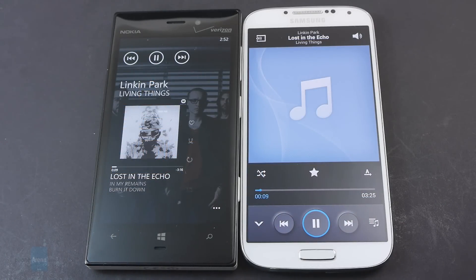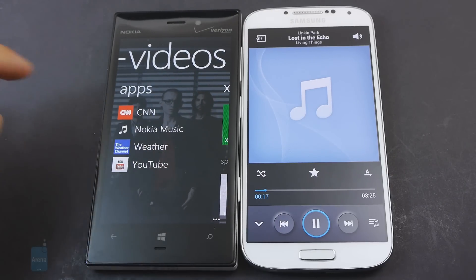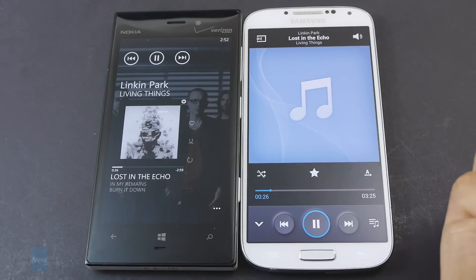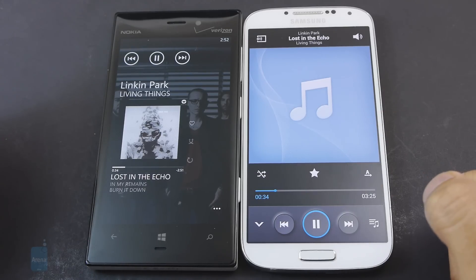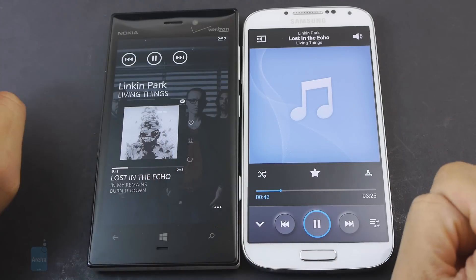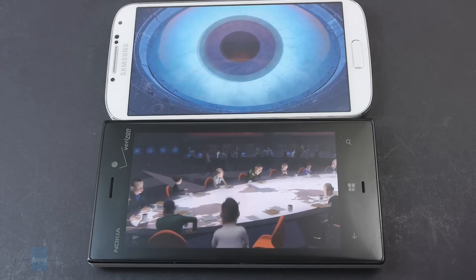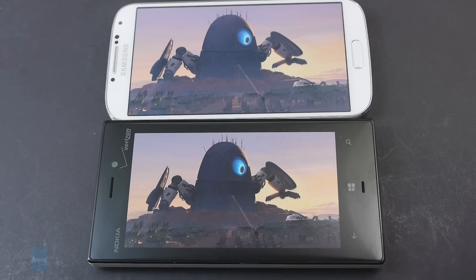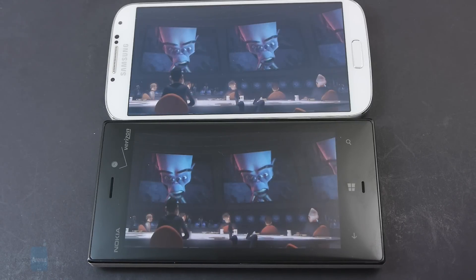Looking at their stock music players, we're going to give the edge to the Windows Phone 8 one, because it has that attractive appeal thanks to the modern UI seen heavily in the hub itself. In contrast, the TouchWiz music player looks a little bit conventional by today's standards. As alternatives, they also have their own streaming services — Nokia Music on the Lumia 928, and the Google Play Music app on the Galaxy S4. As for audio quality, they're both exceptionally loud, with just a little bit of a stronger output on the Lumia 928, while the Galaxy S4's output has a slight sharpness to it. Both support the same video codecs — XVID, DivX, H.264, and MPEG-4 — with nearly flawless, smooth playback, and their AMOLED displays deliver nicely saturated colors.